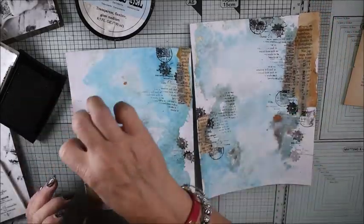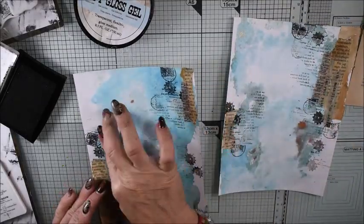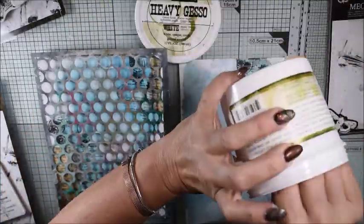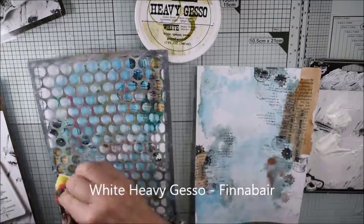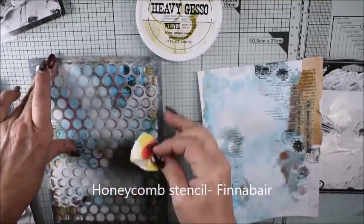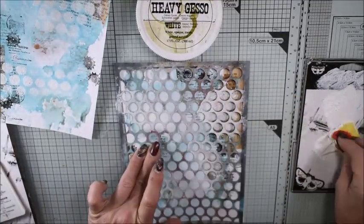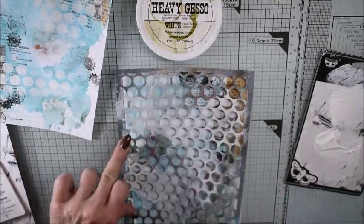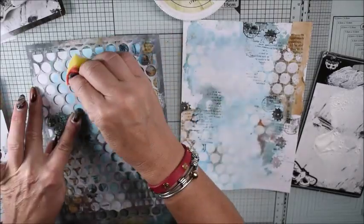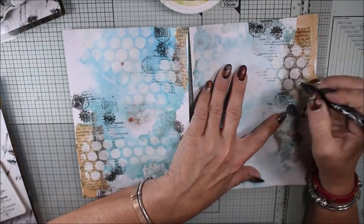I have some different layers and to make even more interest I'm using stamps again from the beautiful set. All stamps I'm using are from Finnabair — she has many stamp sets from different collections including the Arcade Daily collection and Prima. Here I have some white heavy gesso and a honeycomb stencil, and I wanted to keep a cloudy effect, so I'm tapping here and there with the gesso to give more interest to the background.